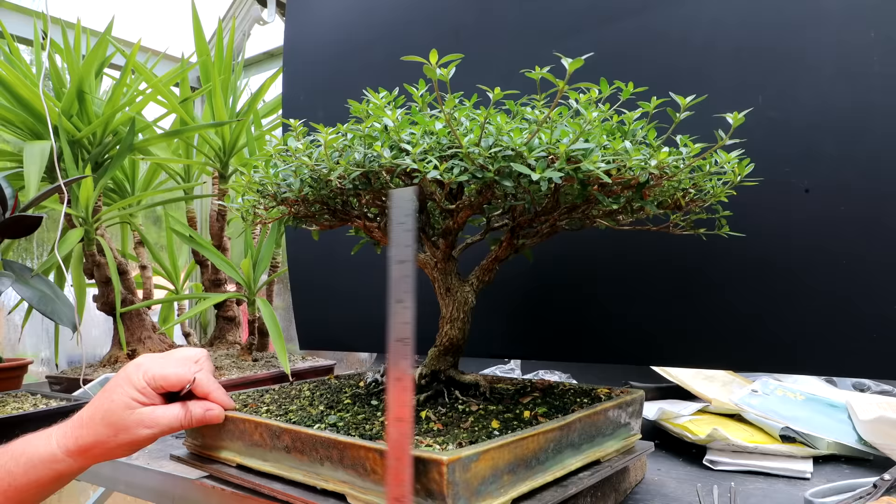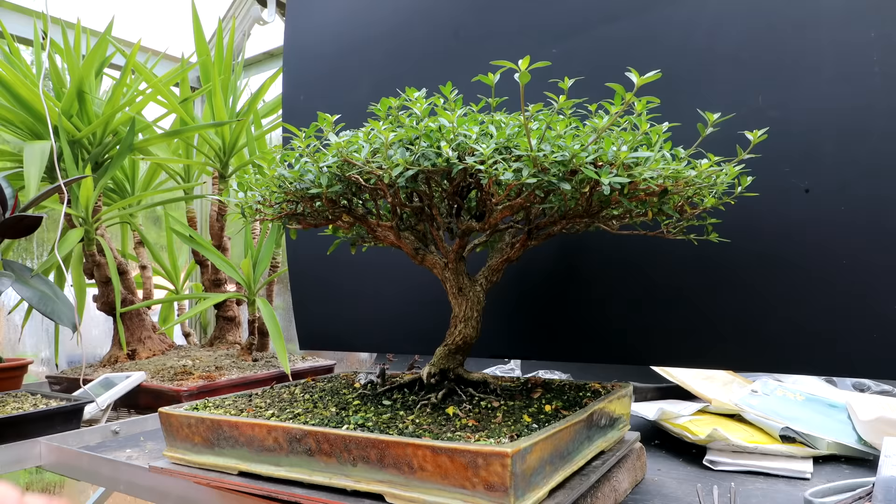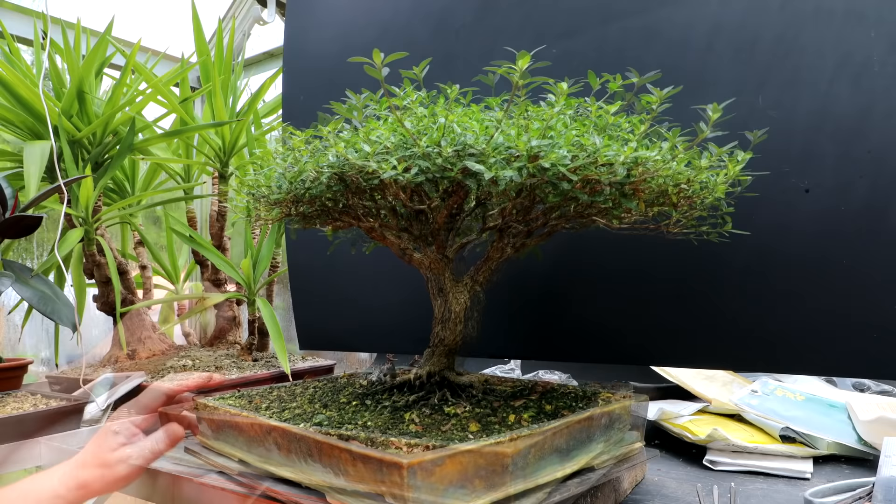It's about seven inches to the bottom of the foliage here and about seven inches here too, so we'll leave that branch. Just prune off some of the lower leaves.